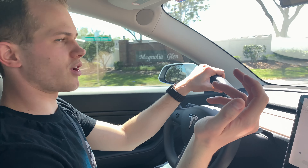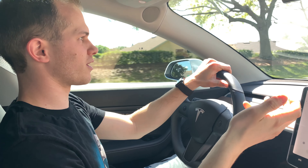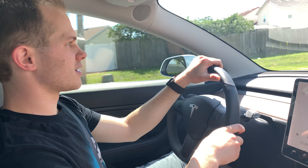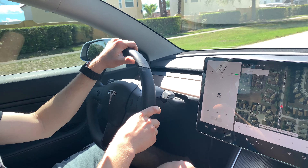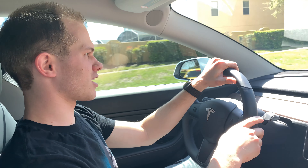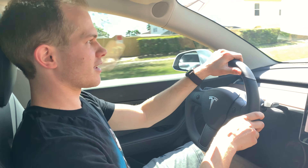I love how the pedal just has more and more and more to give. The more you push, the more it produces. Not a single gear shift, no turbo lag, no supercharger whine — it's just right there.